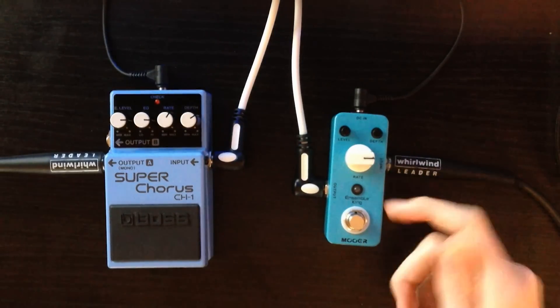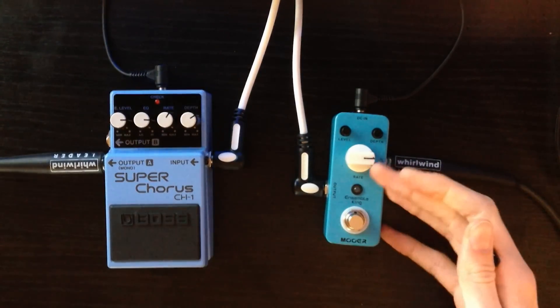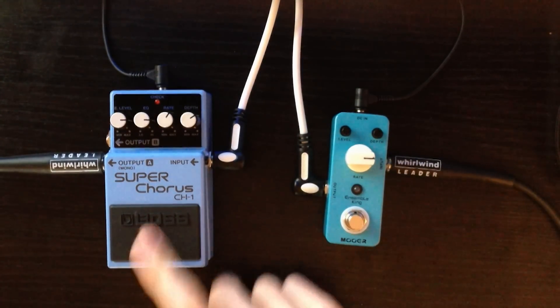The Mua Micro is kind of a copycat version of the Boss one, which is at the top of the range up there with MXR, TC Electronic, and Dunlop. So you've got a top of the range pedal and a mid-range pedal — the Mua is Chinese made and the Boss is Japanese made.